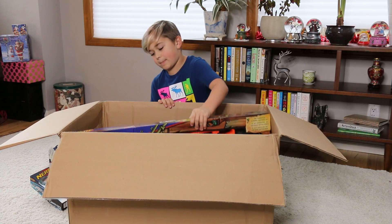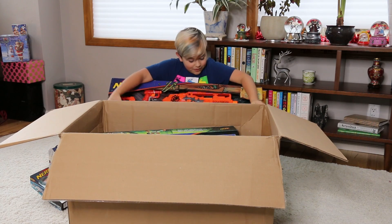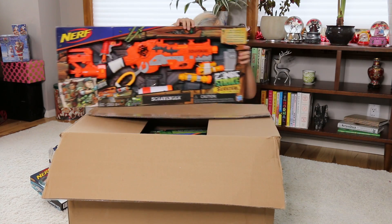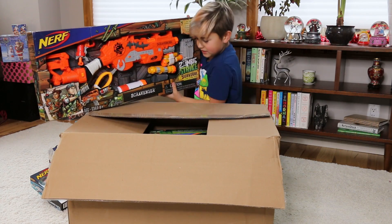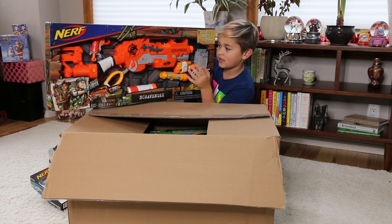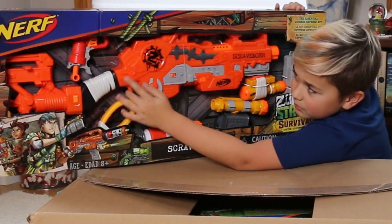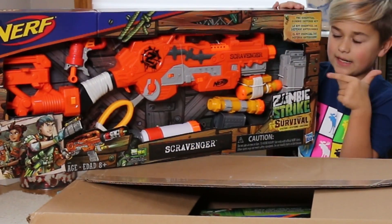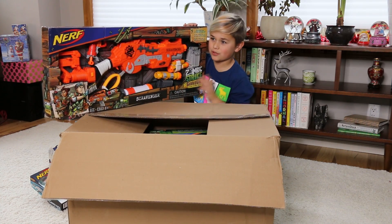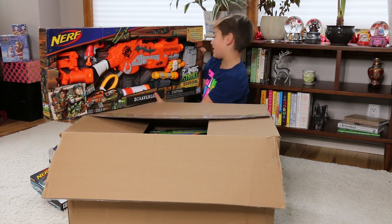Okay, whoa — this is huge! So this is the Scavenger. That is a huge, cool gun. It looks like a rifle, and you have to pull this back and then you can shoot it. And there's actually a tiny mini gun — a tiny little pistol. If you guys know what the Jolt is, you're gonna know it looks familiar — it's pretty much just a red Jolt. And there are some scopes too. This is really really big and cool!